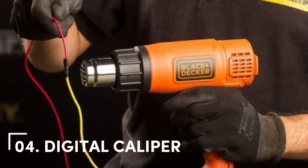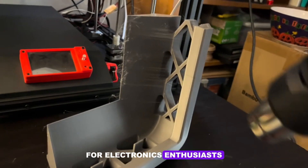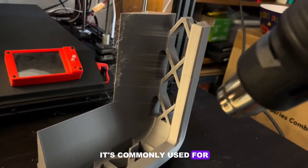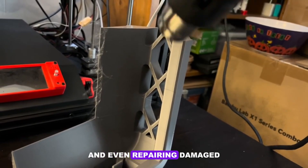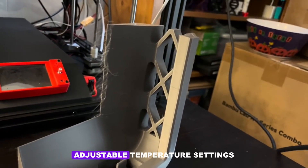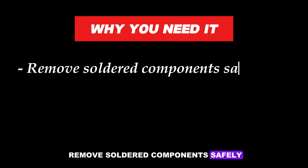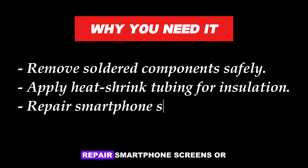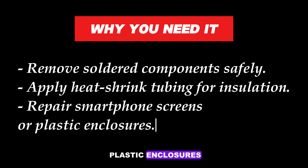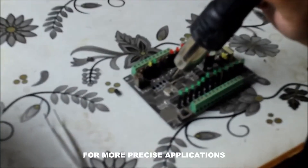Number 6: Heat Gun. A heat gun is a versatile tool for electronics enthusiasts. It's commonly used for desoldering components, shrinking heat-shrink tubing, and even repairing damaged solder joints. Adjustable temperature settings make it a great tool for delicate tasks. Why you need it: Remove soldered components safely, apply heat-shrink tubing for insulation, and repair smartphone screens or plastic enclosures. Choose a heat gun with multiple nozzles for more precise applications.